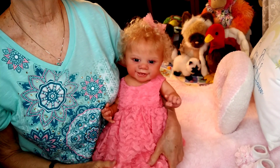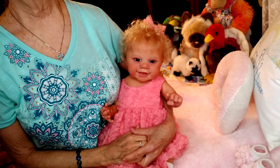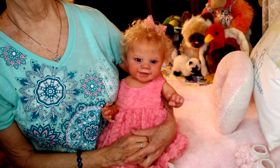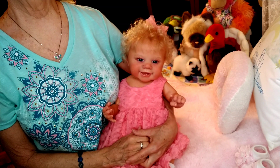Today I have Becky Lynn with me and we are doing Theme Thursday. Theme Thursday is Summer Picnics, and the alternative is Bugs. I'm going to be doing the alternative, and my bugs are going to be Butterflies.